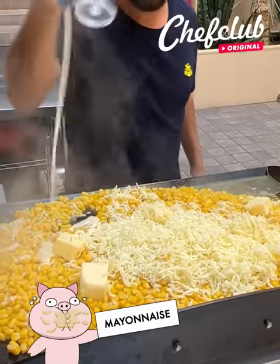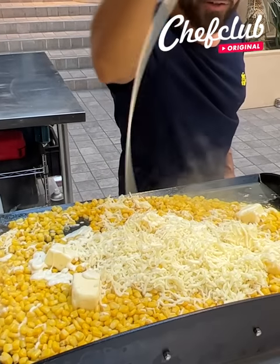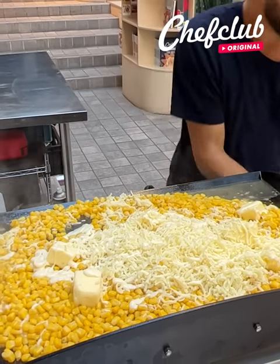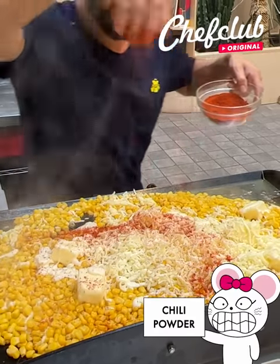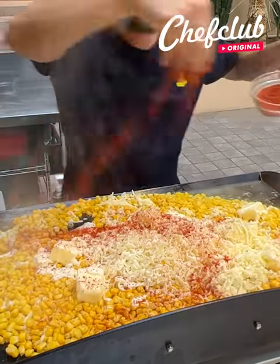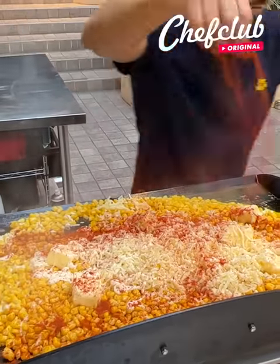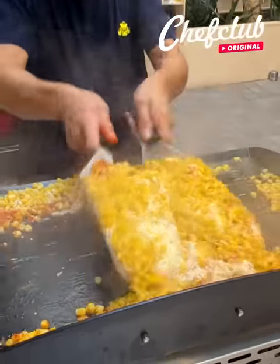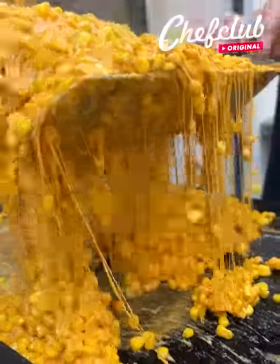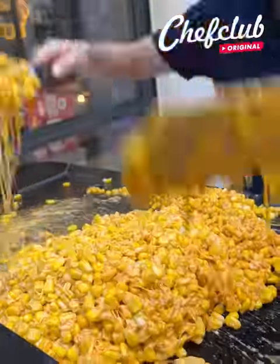Your mayo, and we're going to top it off with what makes this elote, guys — we've got some chili powder. Got some good little mix in there and let's start to mix this up, it's going to melt nicely. It's already starting to melt as you can see.